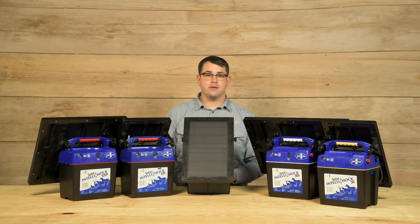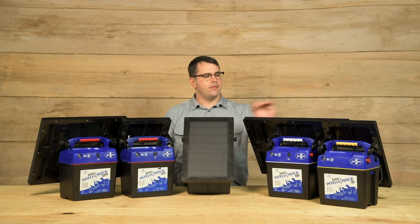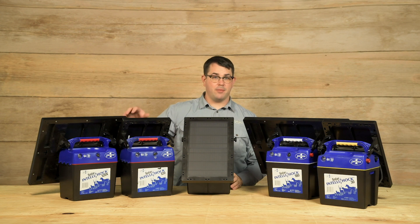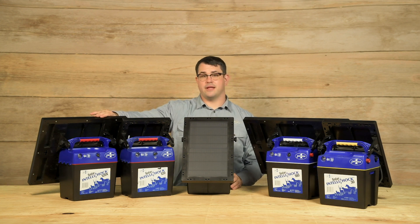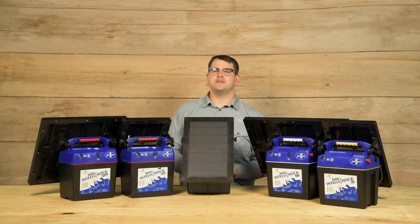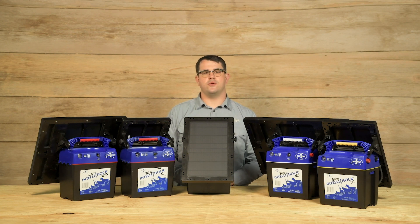As you can see, the Solar IntelliShock setup is relatively simple and straightforward. The 30, 60, and 180 have a single battery on the inside, and the 120 and 120X have a double battery setup. The difference between the 120 and 120X is the size of the solar panel — the larger solar panel of the 120X allows you to use the energizer in cloudier environments or northern climates with low-light scenarios in winter months, so that added capacity helps you recharge the batteries better. If you have any questions, give us a call at 800-282-6631 or visit premieronesupplies.com. Have a wonderful day.